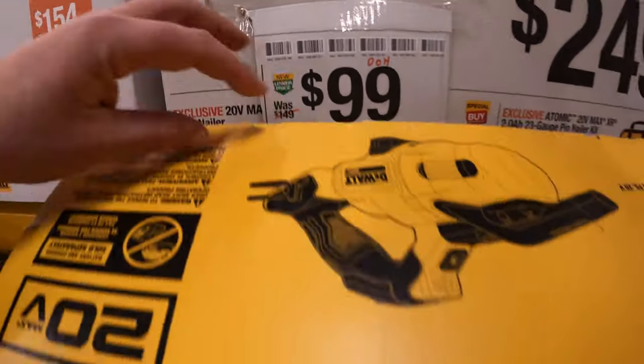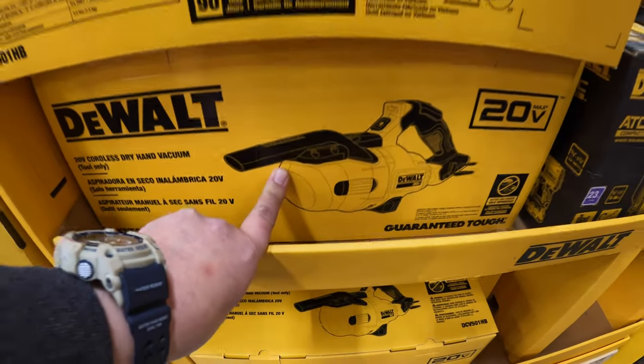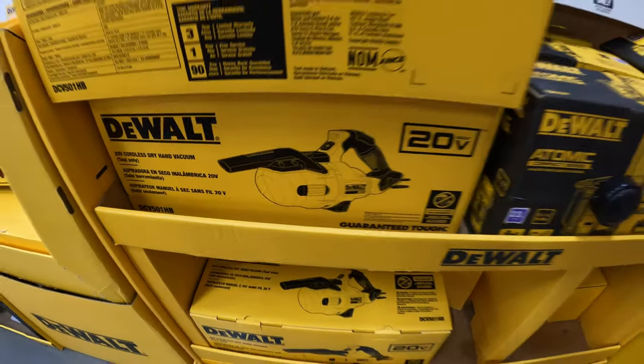They have the vacuum at $99. And I guess the other brand nailer is probably out of stock.